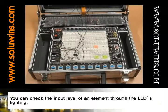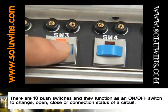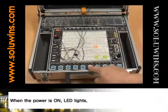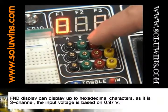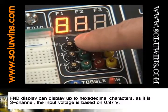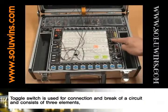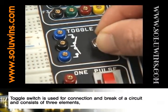You can check the input level of an element through the LED's lighting. There are 10 push switches, and they function as an on-off switch to change the open, close, or connection status of a circuit. When the power is on, the LED lights. FND display can display up to hexadecimal characters. As it is 3 channel, the input voltage level is based on 0.97 volts. Toggle switch is used for connection and break of a circuit and consists of 3 elements.